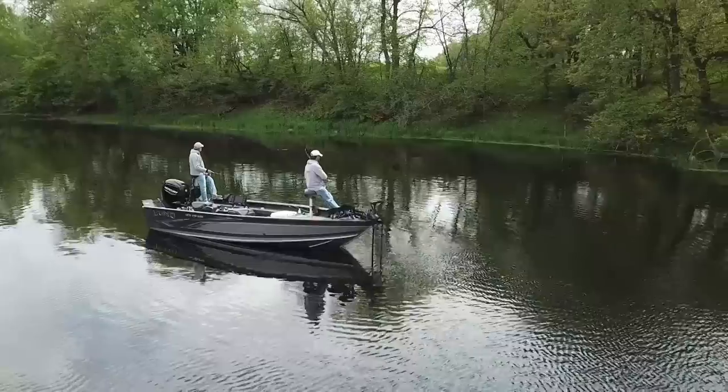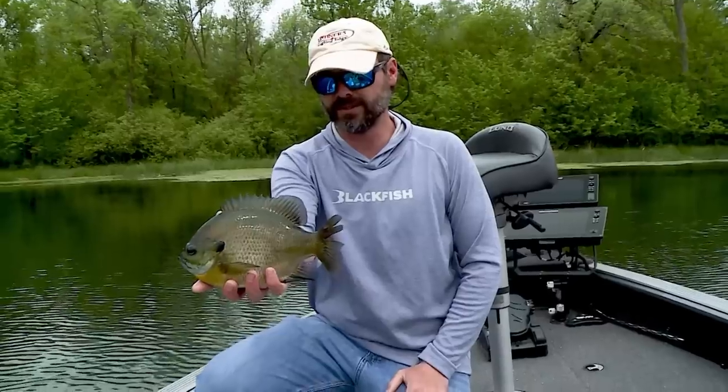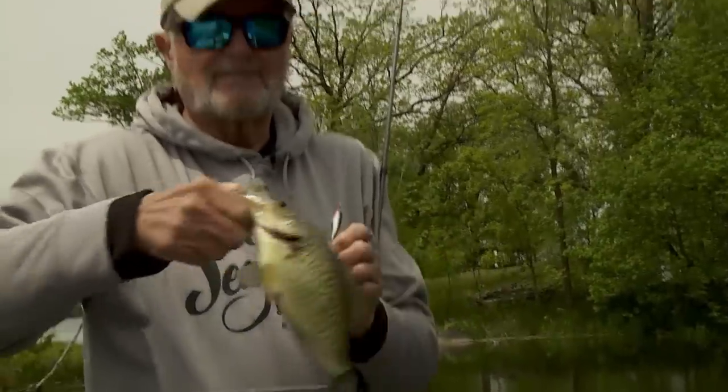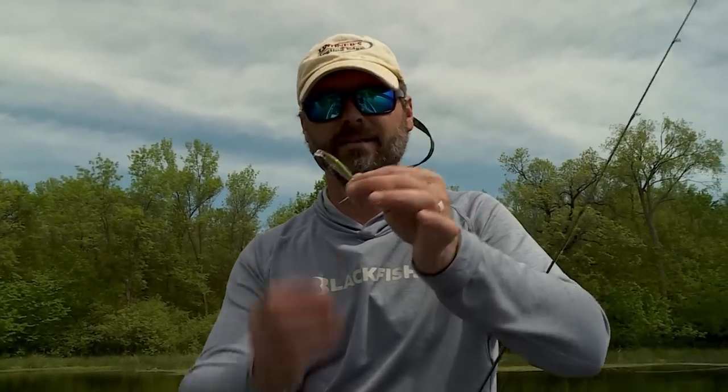It's just a great time to be out on the water multi-species fishing. Right now Al and I are targeting sunfish — we're looking for some big bluegills. Any chance you get on a pre-spawn bite, whether it's bluegills, crappies, muskies, you name it, the fish are very aggressive. So we're fishing with aggressive presentations: little micro jerkbaits, the X-RAP-4, and we're just going to catch a pile of fish today.